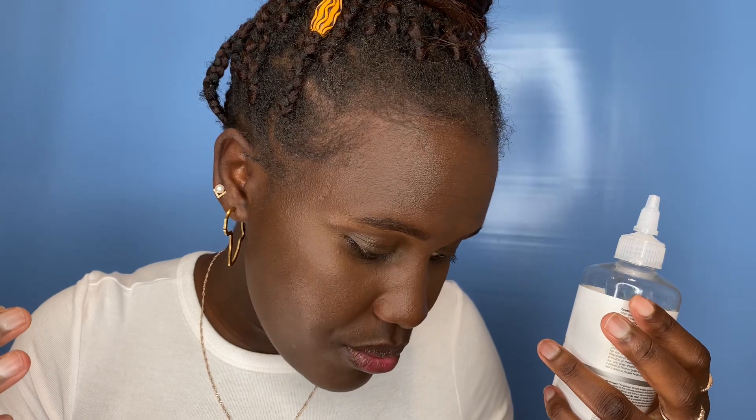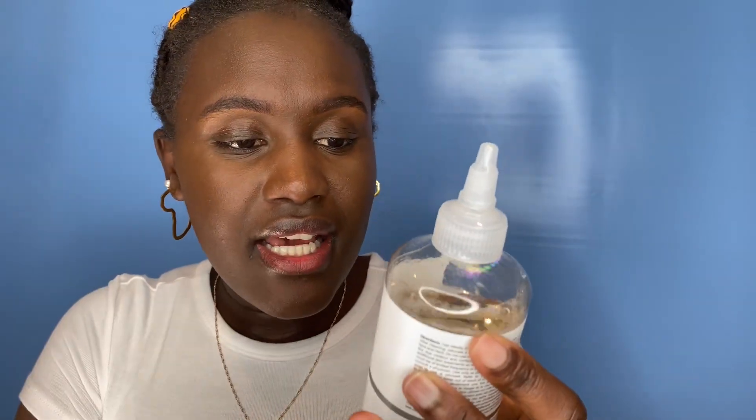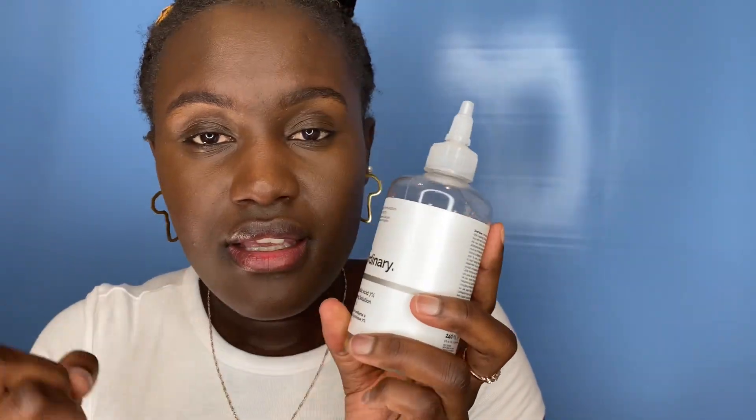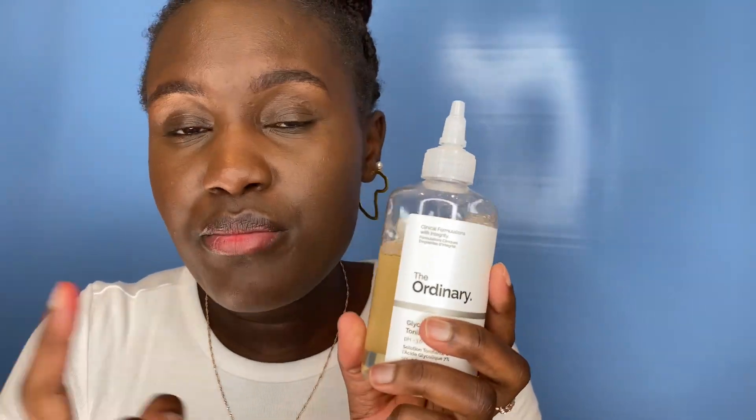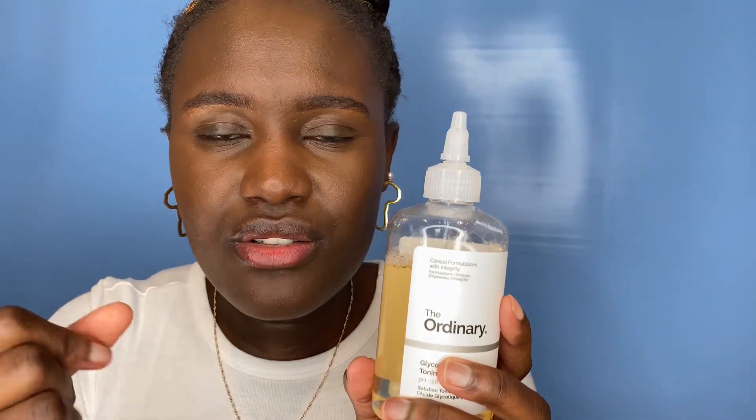For general armpit health while using this product: if you shave, exfoliate before shaving. Avoid deodorants that contain alcohol, perfume, or aluminium — they're not good for your armpits. Make sure you have a routine and be careful with this product. Start using it very slowly and increase gradually. Also, avoid using this product on broken skin — it will be very itchy and irritating.